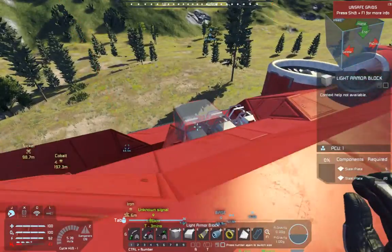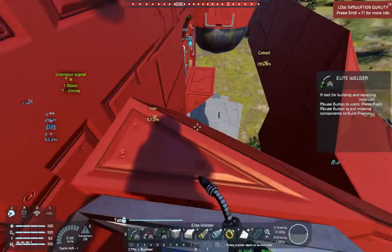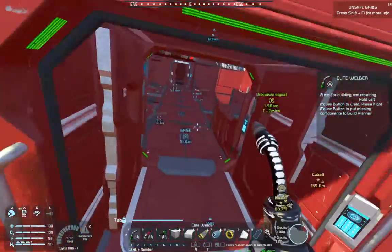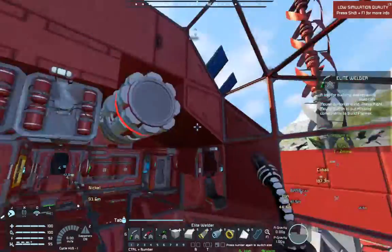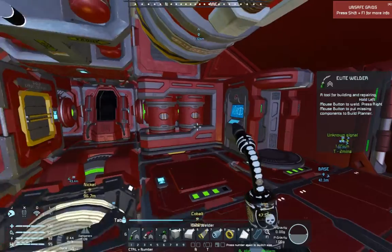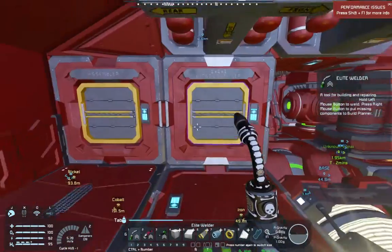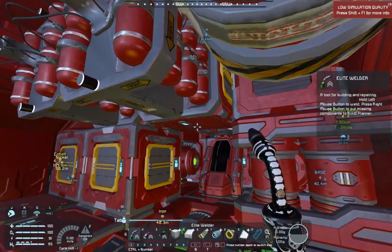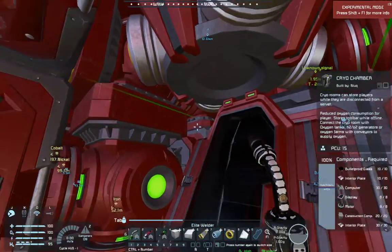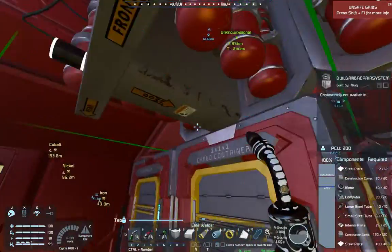My lifter shuttle is incomplete - I don't have components for the ion thrusters; that's platinum. I have a little bit so I could complete a couple, but I don't need to. It has atmospheric thrusters to help brake and return to gravity, medical facilities so players can spawn in multiplayer, only the one cryopod, and quite a few reactors so it's uranium-powered mostly. You could trade out a build and repair system and one reactor to have a hydrogen engine instead.